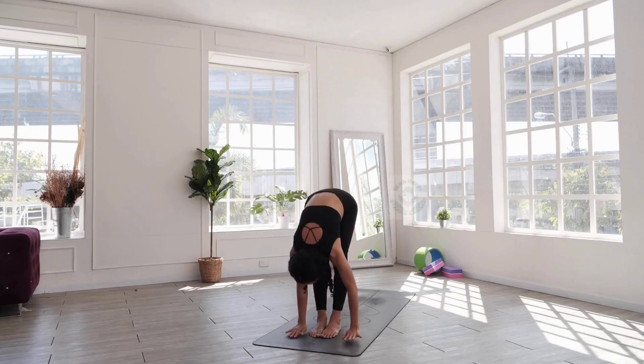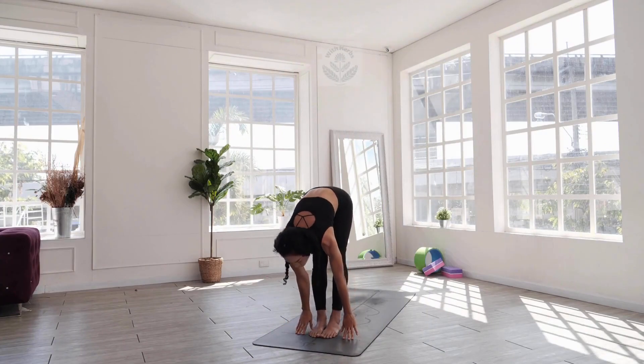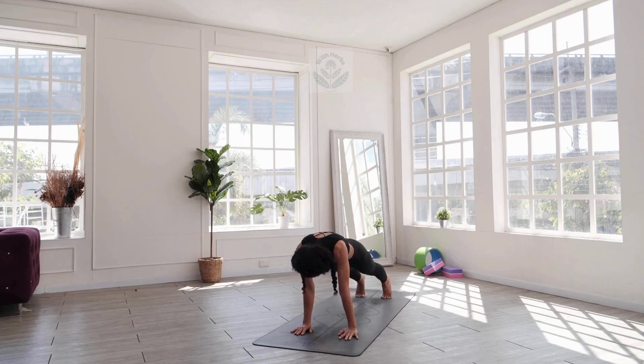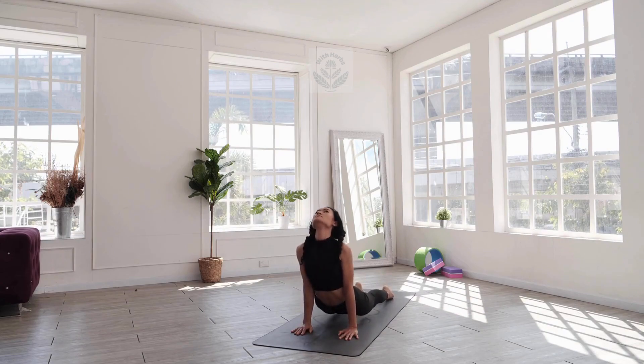Practicing yoga positions such as Hastapadasana, Yoga Mudra, Pashimottanasana, and Viparitakarni and Sarvangasana can help prevent premature graying of hair and promote new hair growth. Regular practice of these asanas can help increase volume and restore hair.